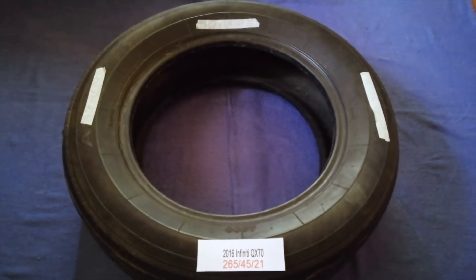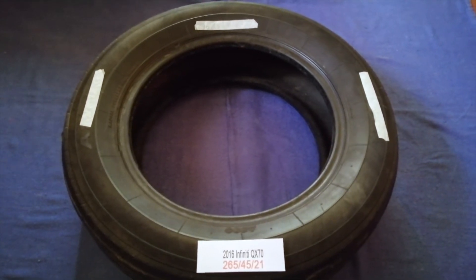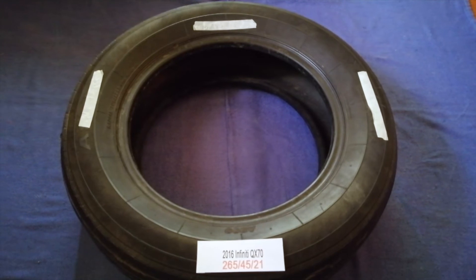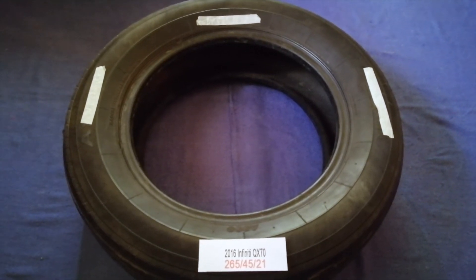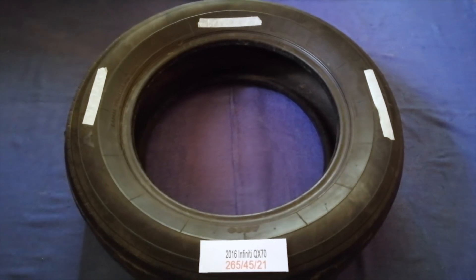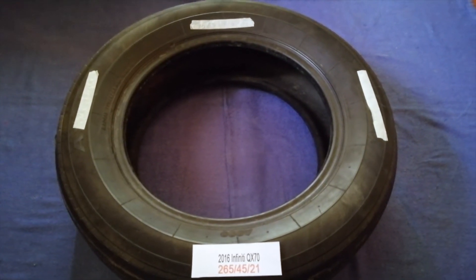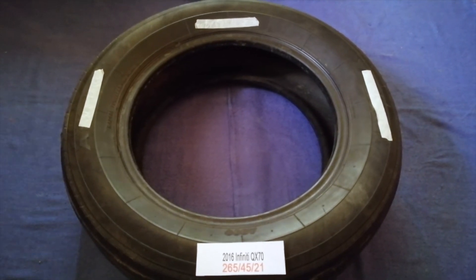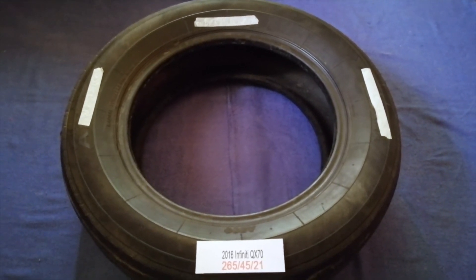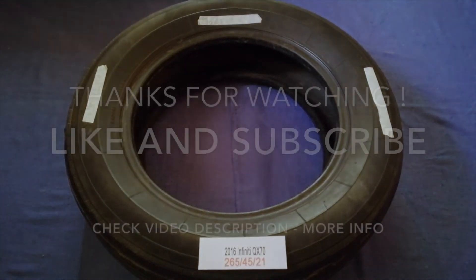So once again, the tire size for your 2016 Infiniti QX70 is 265/45/21. If you know a cheaper place to buy tires for your car, make sure to leave a comment and let the rest of us know. Don't forget to check the video description for the most recent price. Thank you for watching — please like and subscribe.